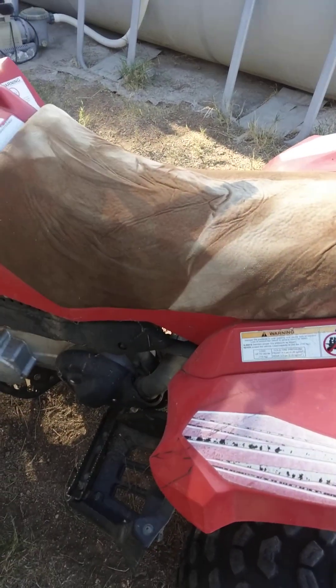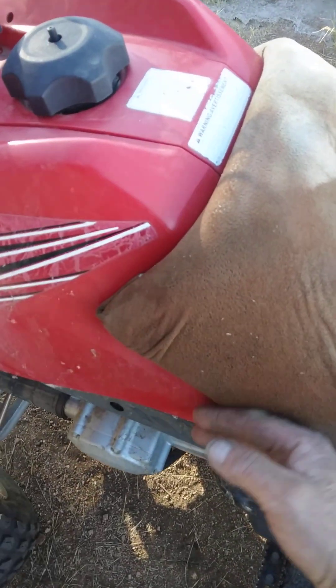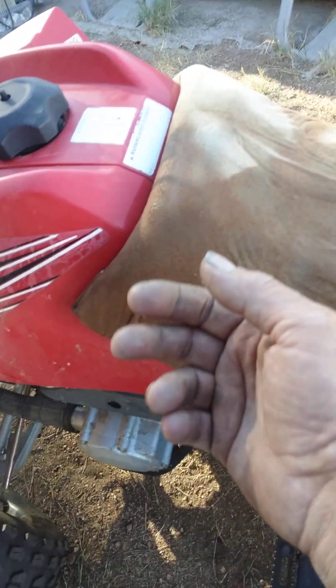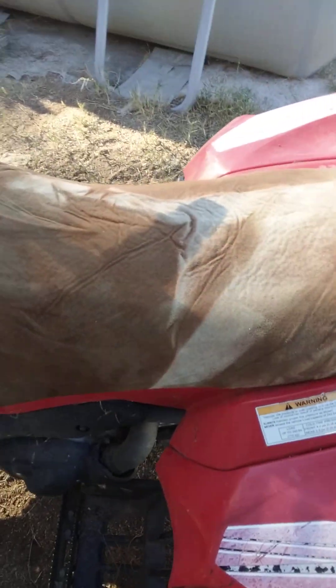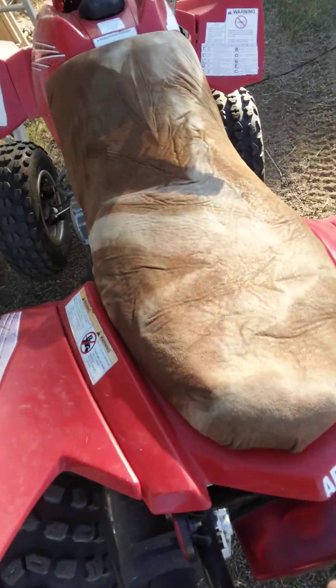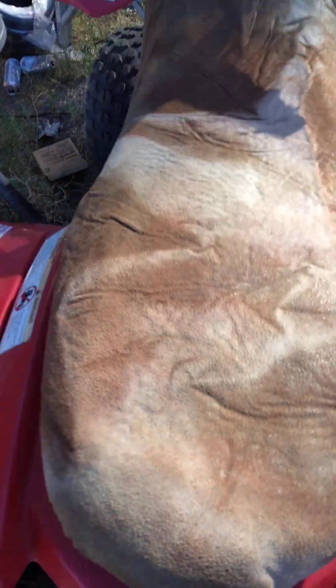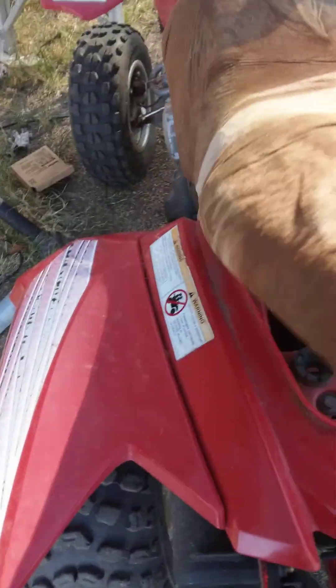Wiped it down to where it was stuck good, then started to wrap it around on the sides. I put a good spray on the inside of the seat and around. It stuck pretty good — I'll open it up right now so you can see what the inside looked like.